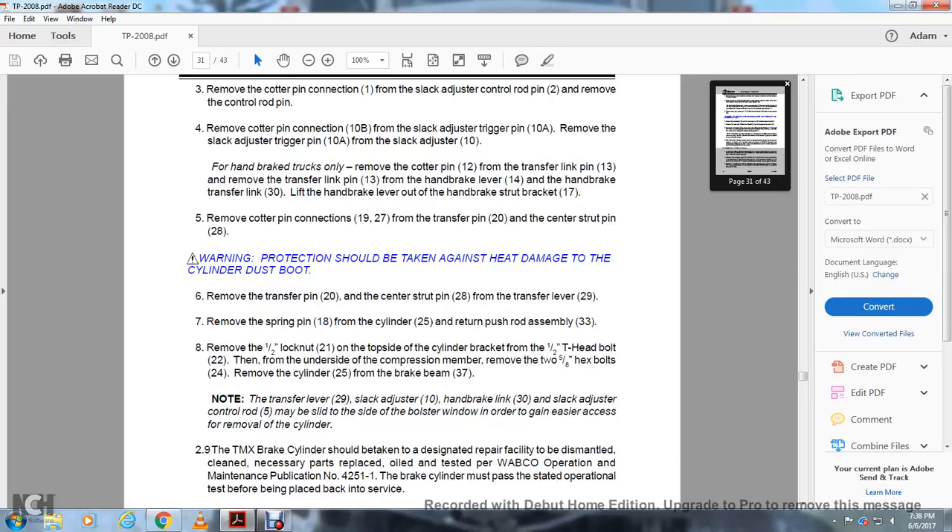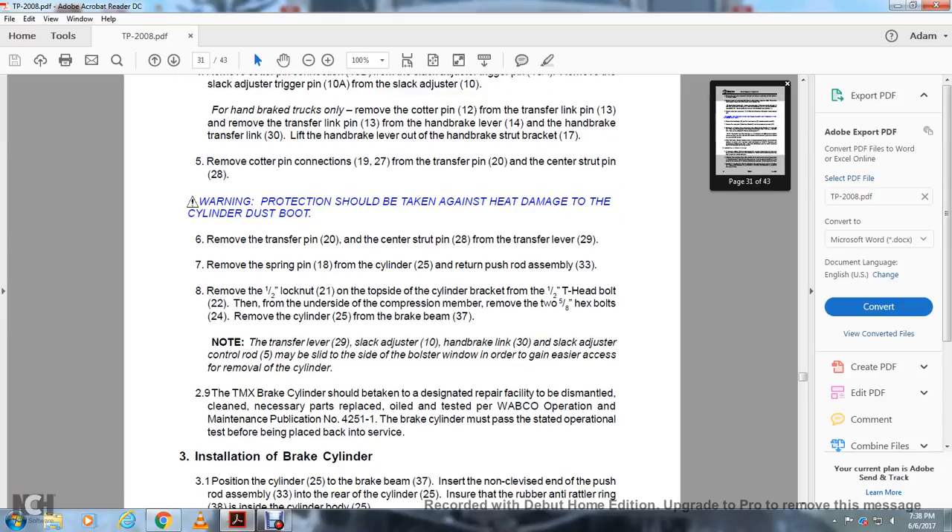Remove the center strut pin 28 from the transfer lever 29. Remove the spring pin 18 from the cylinder 25. Return the push rod assembly 33. Remove the 1.5-inch lock nut on the top side of the cylinder bracket from the 1.5-inch T-headed bolt. Remove the underside of the compression member. Remove the two 5/8-inch hex bolts and remove the cylinder from the brake beam 27. Note: the transfer lever 29, slack adjuster 10, handbrake link 30, and the slack adjuster control rod may be slid to the side of the bolster window for easier access during removal of the cylinder. The TMX brake cylinder should be taken to a designated repair facility to be dismantled, cleaned, and necessary parts replaced.